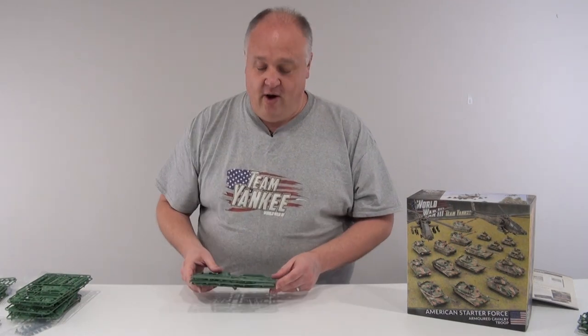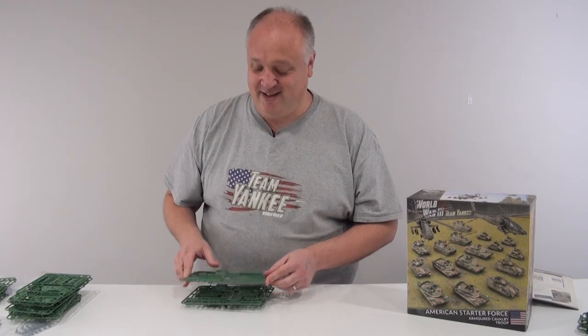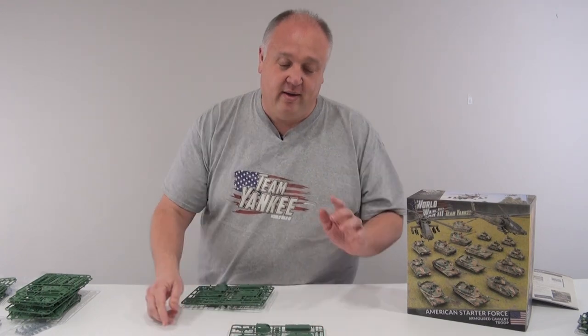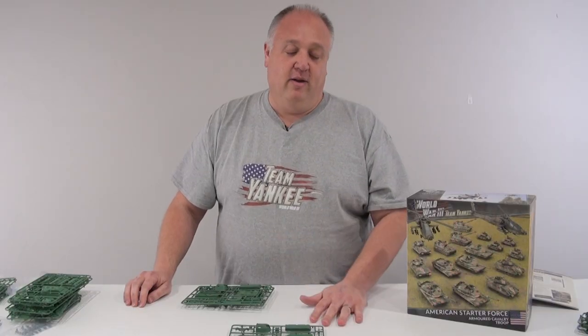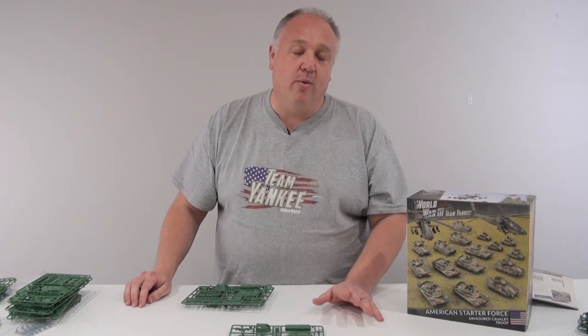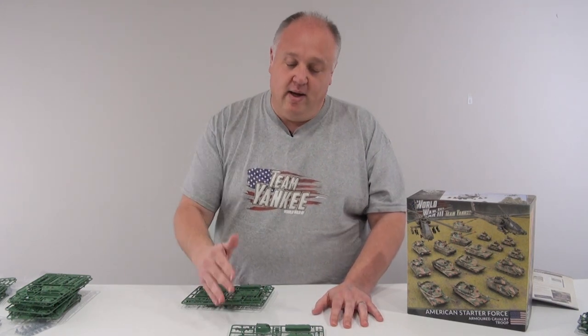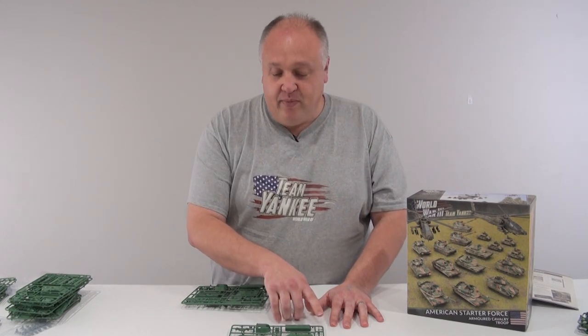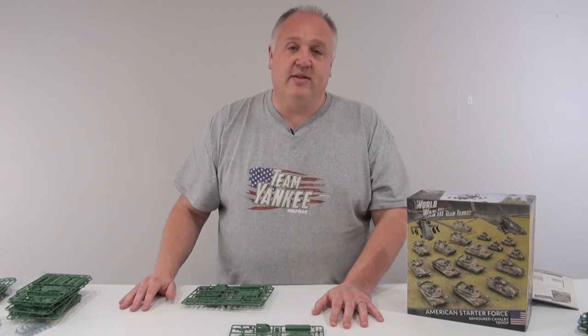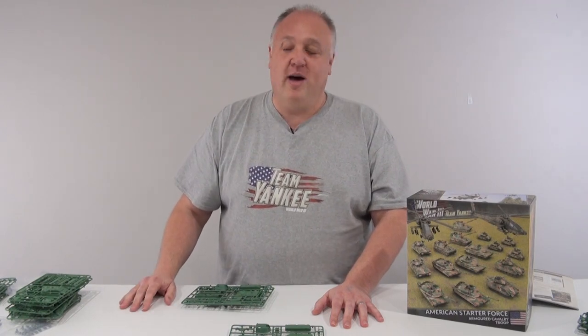Next up, the M109. I'm saving the Apache to last. Our M109 came out a few months ago and it is a great piece of kit. Whether you're an American, British, or German player, a lot of you have been asking for this to come out in plastic. We brought it out with the World War 3 British book, and now you can start fielding it with your Americans. You don't really want to leave home without a bit of artillery.